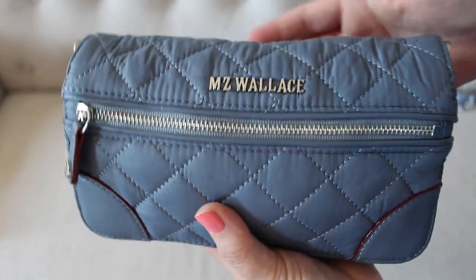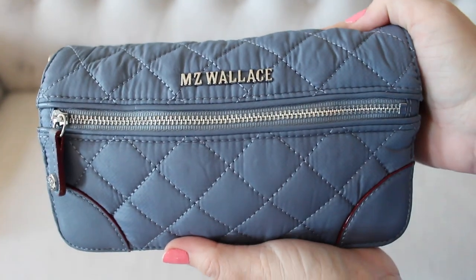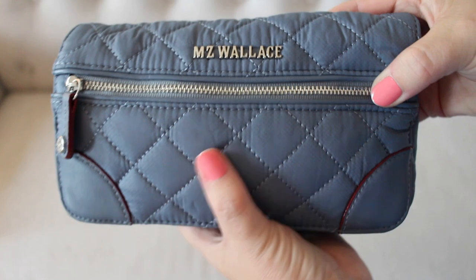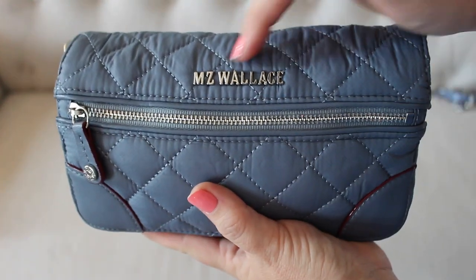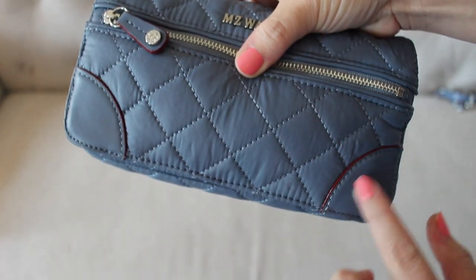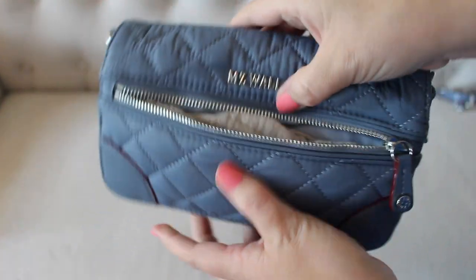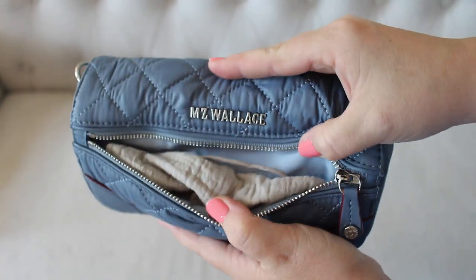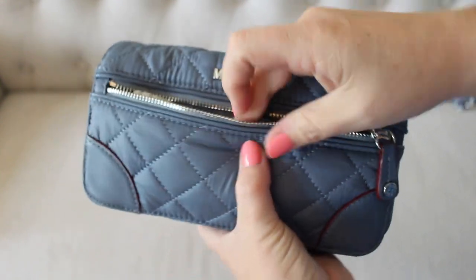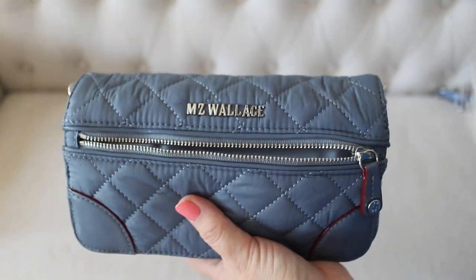Looking at the front of this wristlet, it's their quilted material — really nice, high quality, and very soft. This color is coastal blue. They also have it in black and previously in plum. On the front you have the classic plated MZ Wallace logo, one zipper with a leather zipper pull, and two little leather-trimmed corners on the side. Inside that front pocket I actually have my face mask — I'll usually tuck it in the main part, but this is a perfect little pocket for something like that.